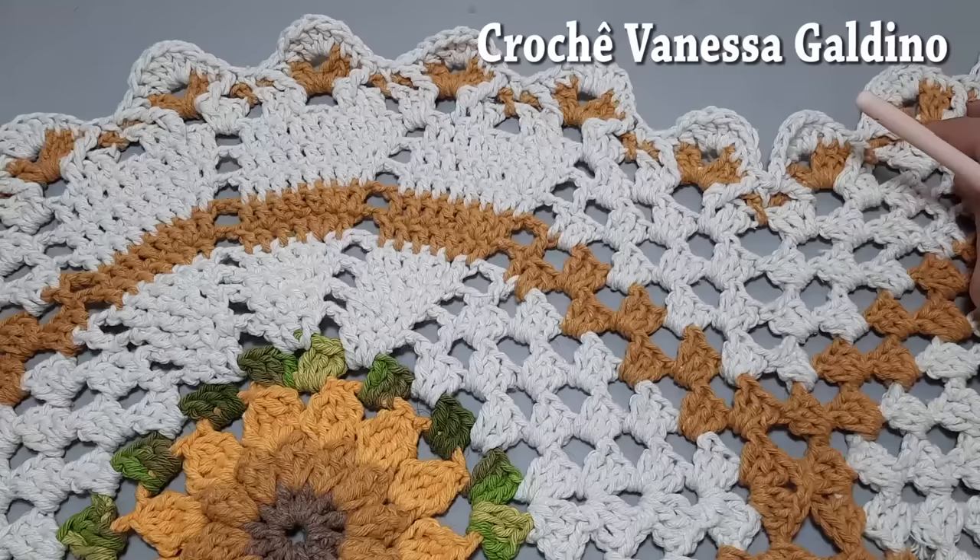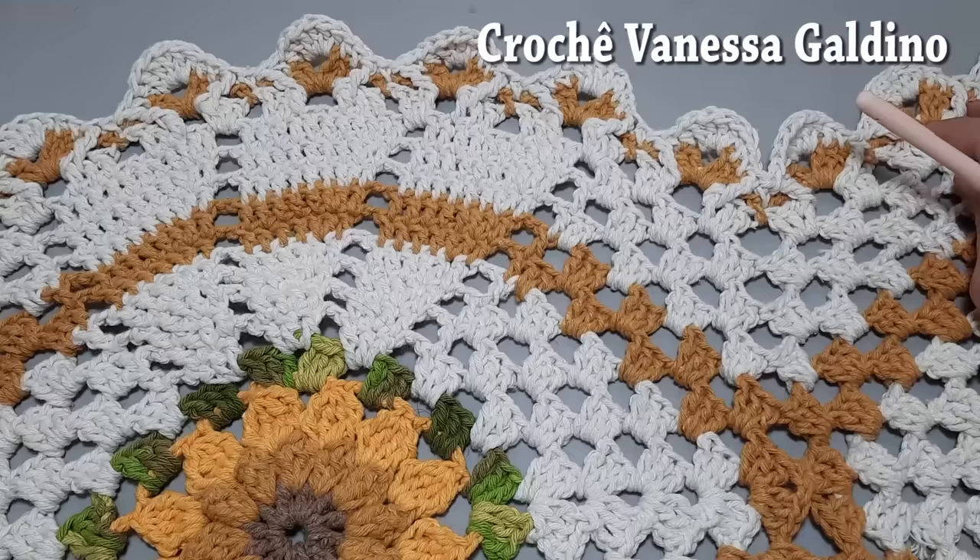Esse foi o resultado final do nosso trabalho — nosso trabalhinho de hoje. Espero que vocês tenham gostado. Se você gostou, clique em gostei. Se ainda não é inscrito aqui no nosso canal, convido você a se inscrever e acionar o sininho para não perder as novidades. Beijos, pessoal, e até o próximo trabalho.